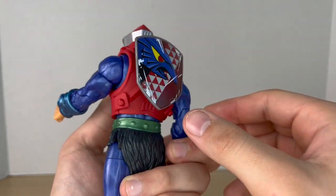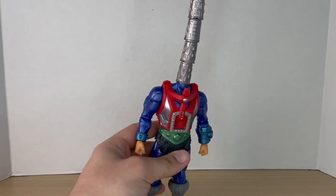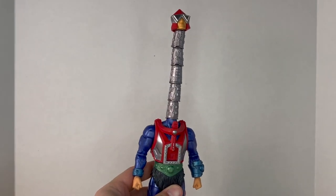You can also plug the shield into his back for a stored look, which is also pretty neat.